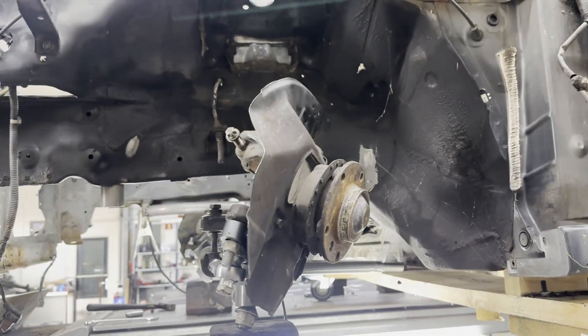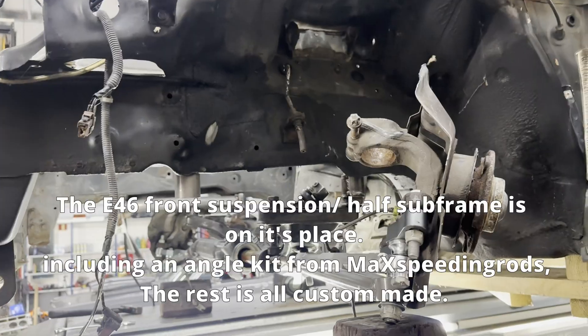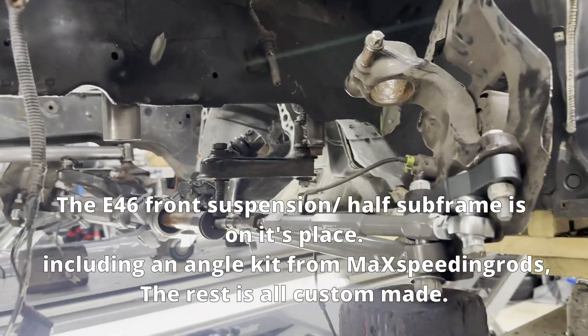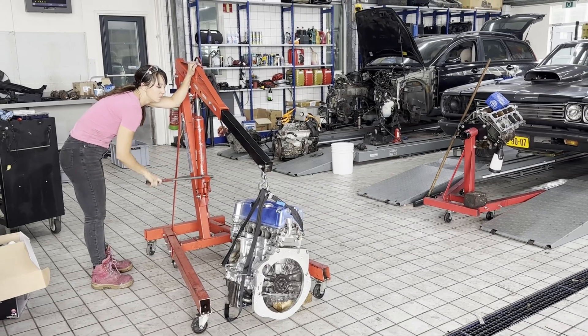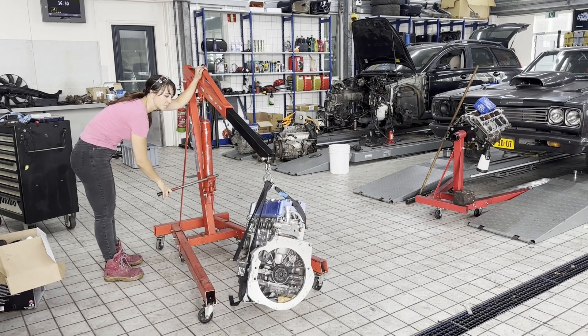Over here you can see the E46 suspension and the half Supra sitting in place — at least how it's supposed to look. From there we will measure and build the rest of the Supra and suspension.